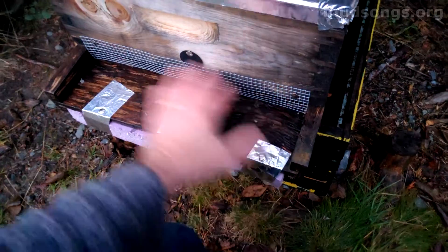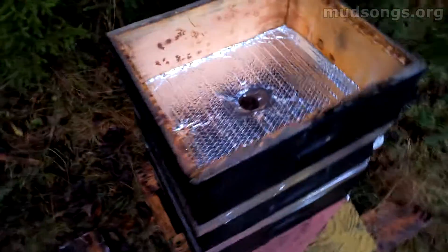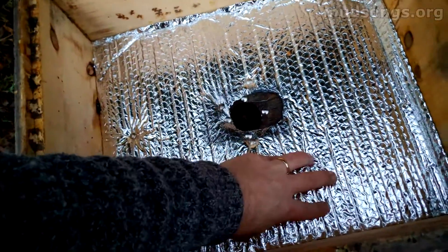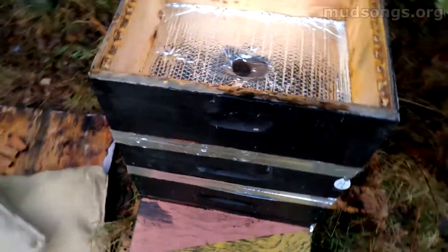I'm going to look into re-waxing them next year, at least on the bottom boards. This year I've put silver bubble wrap on all of my hives over the inner covers. The inner covers have a hole, and you can see the bees there. This is a really strong colony and you can see there are no bees clustering up top — I want them down below, not clustering up top.